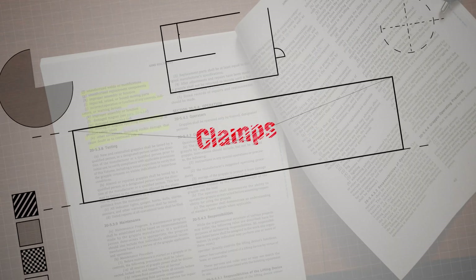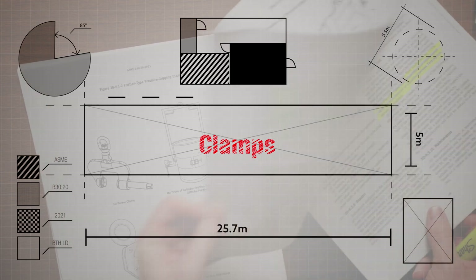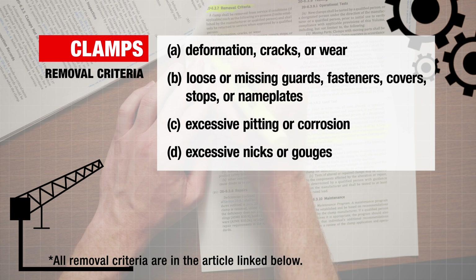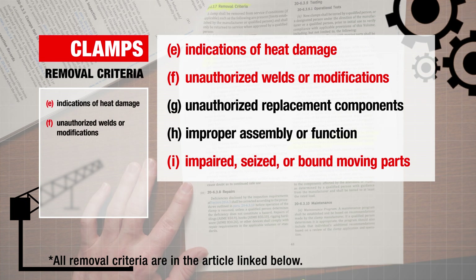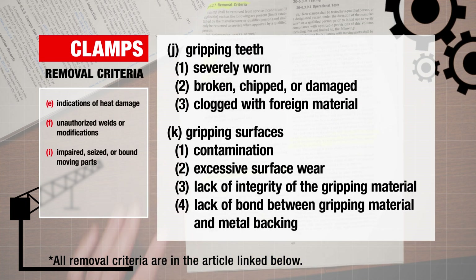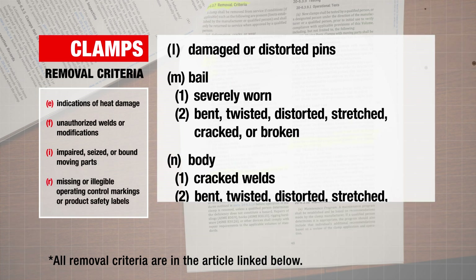There have also been changes to the removal criteria for clamps. Clamps shall now be removed from service if any of the following applicable conditions are present: indications of heat damage, unauthorized welds or modifications, impaired, seized, or bound moving parts, missing or illegible operating control markings, or product safety labels.